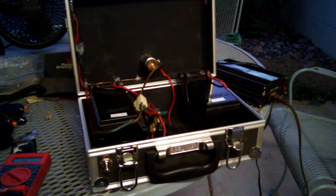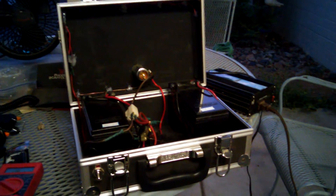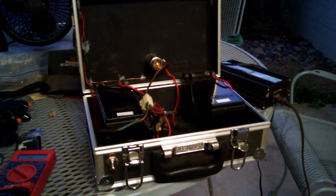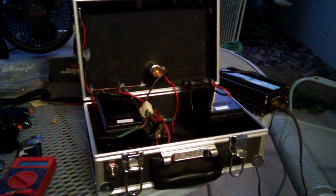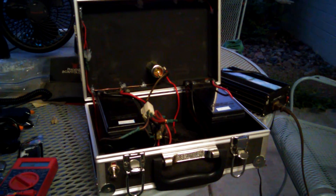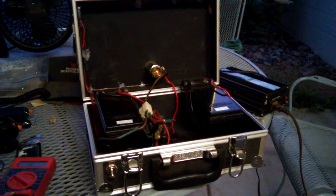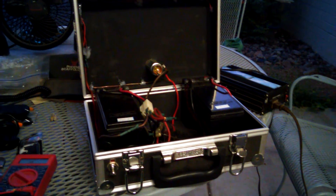I'm really thinking about starting a Kickstarter to try to market this for other campers, as well as people who live in areas that run out of power — emergency situations and whatnot. It would be a nice little portable peace of mind to keep with you.